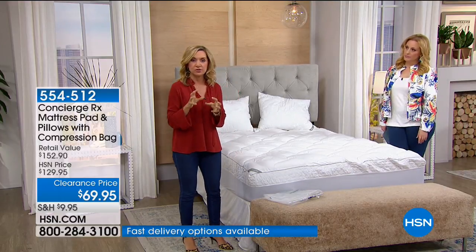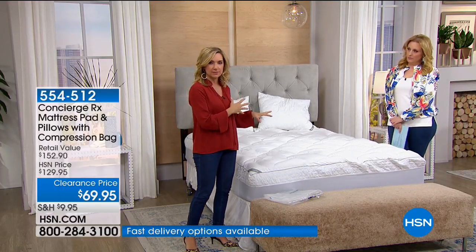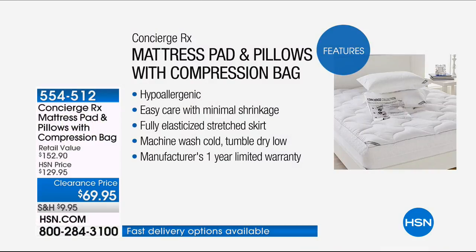You're getting the mattress pad with matching pillows and the compression bag. First of all, it's hypoallergenic. Compared to a feather bed, not only can you wash this but it's hypoallergenic. It's easy care — actually microfiber on top. It'll fit a little better in your washer and dry a little bit faster. The fit on this is awesome. I was reading your reviews — you really went on and on about the fit, with that fully elasticized skirt so it doesn't slide all over the place.